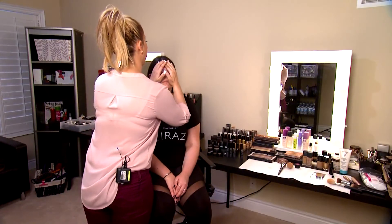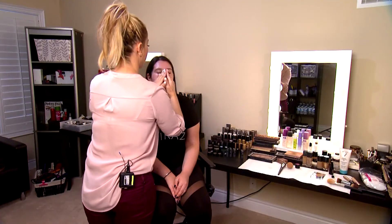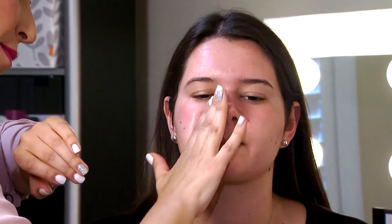I'm going to be applying a serum all over her face and just gently massage it into her skin. All serums are extremely hydrating — we're pushing water into the skin and helping the foundation look smoother.